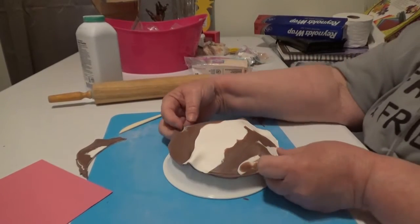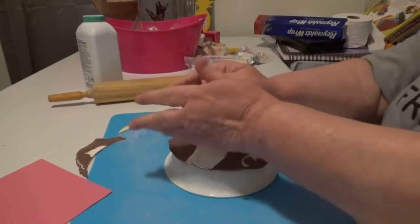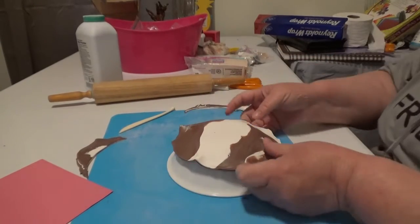I'm going to preheat the oven, which I should have already done, and then this will go in there to bake. I'm not looking for a perfect shape — I'm looking for a fun shape.